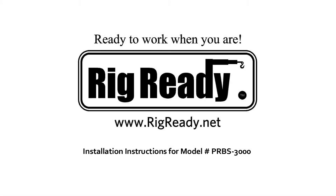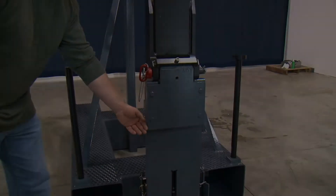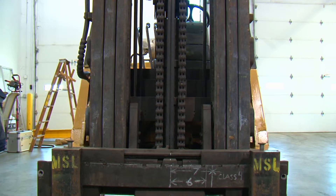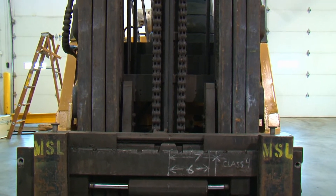This is the installation video for the Rig Ready Model PRBS 3000. When you are installing the main plate to the carriage of the fork truck, you need to find the centerline of the carriage.